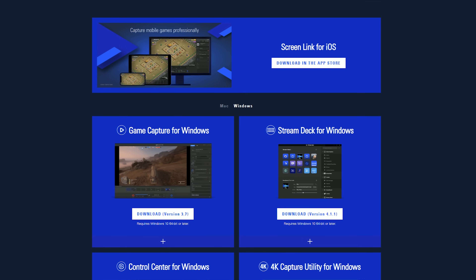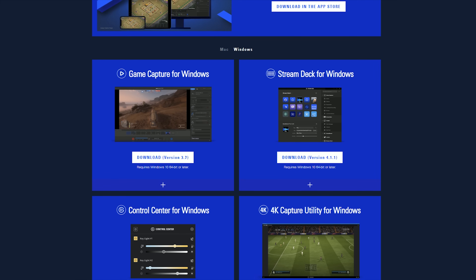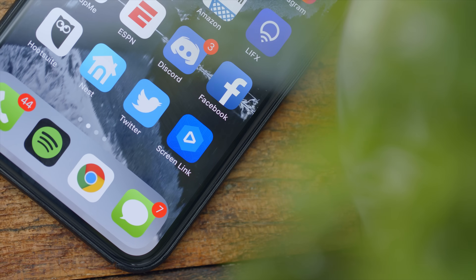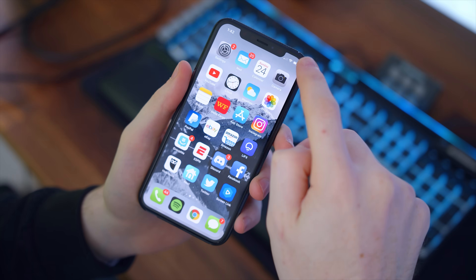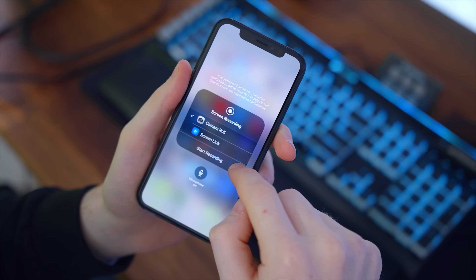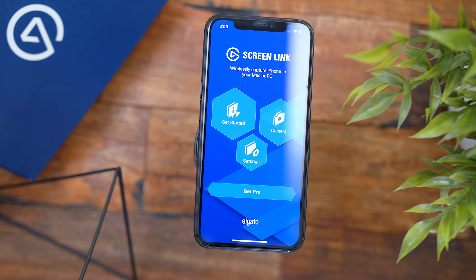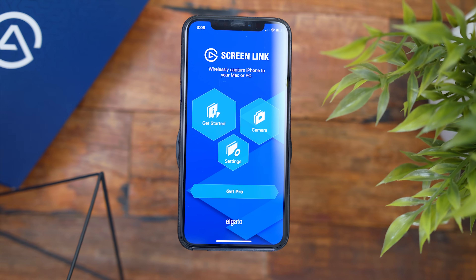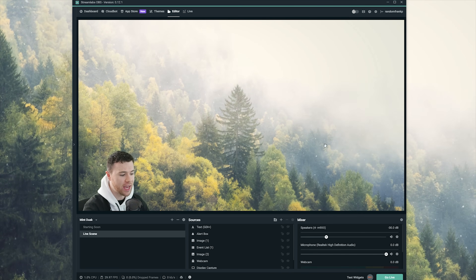Lastly is integrating ScreenLink with your live streams. You need to have an iOS device connected to your computer via Wi-Fi. First, download and install the latest version of the 4K capture utility for Windows or the Game Capture software for Mac OS. Once those are installed and you have the ScreenLink app on your iOS device, make sure under your phone's Control Center you have the Screen Recording option — this can be added by going to Settings. Then long tap on the Screen Recording icon and select ScreenLink. Whether you're live streaming gameplay or just yourself talking to your audience, that can now be integrated into your stream.